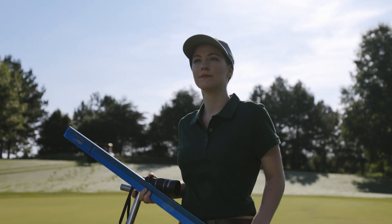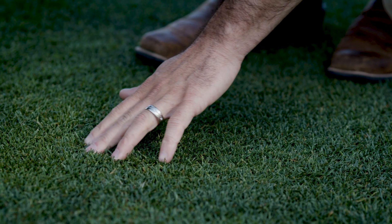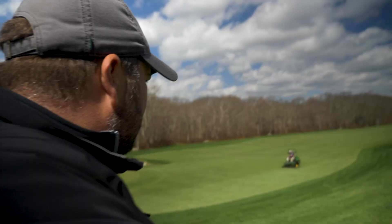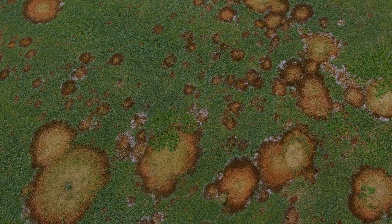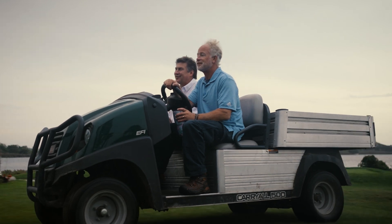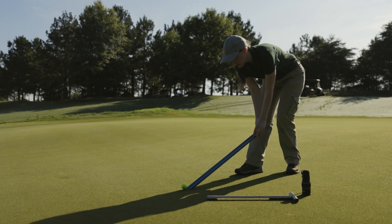Confidence. Confidence on the course starts here. Confidence to withstand anything that may come your way. No matter what the threat is, you know you are ready to handle any stress, any time of the year.